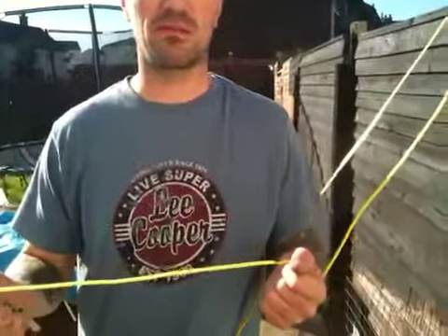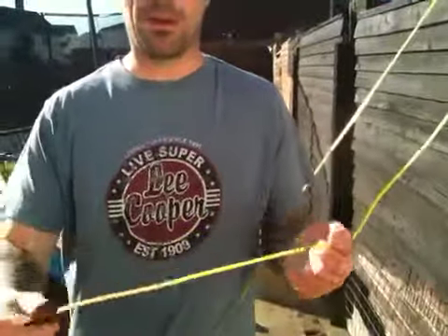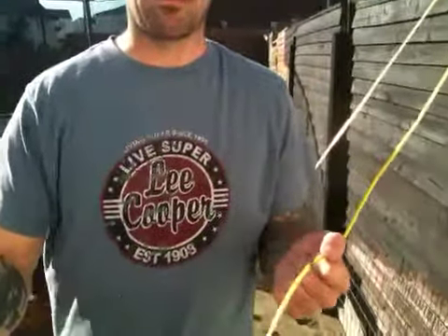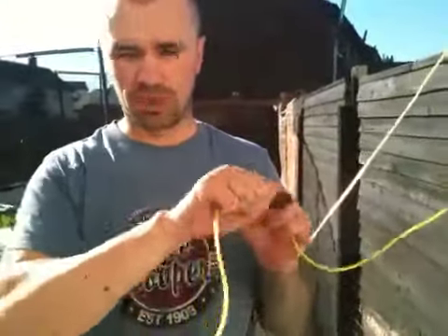So guys, this is bushcraftian green belt though — figure eight, figure eight knot. The figure eight knot uses for rappelling down a cliff face, and you would put this at the end of your rope to stop you jamming your harness, to stop you falling off the end. Okay?